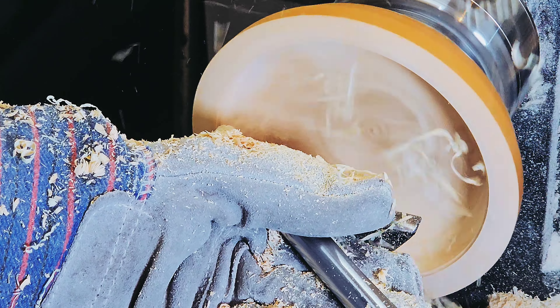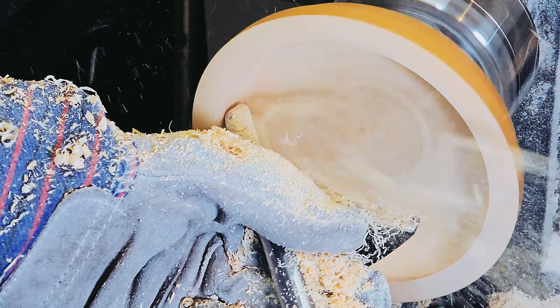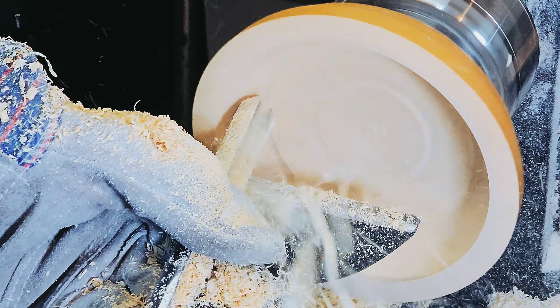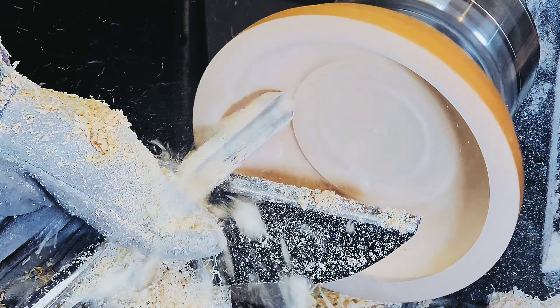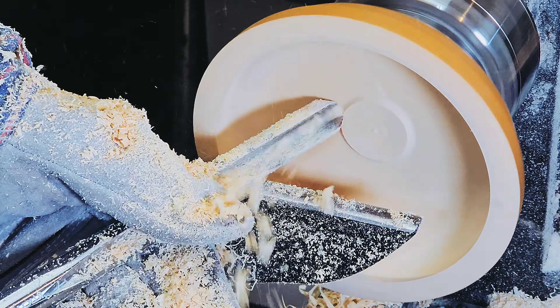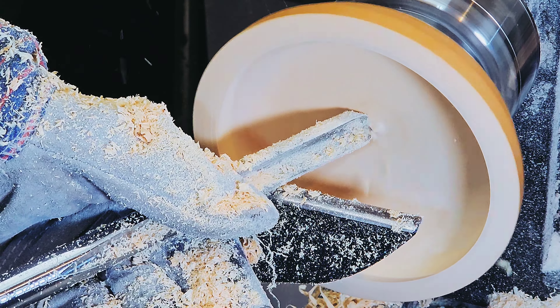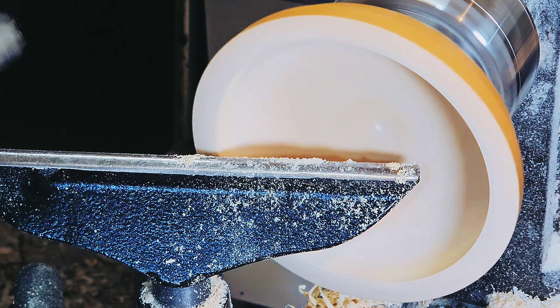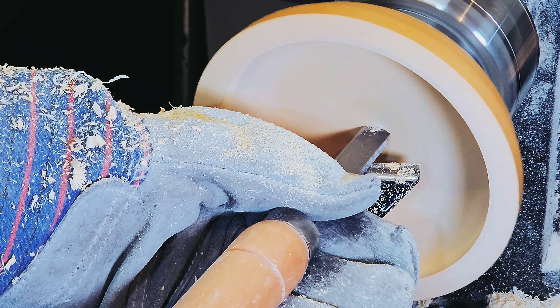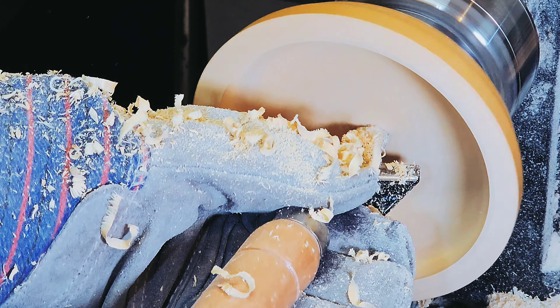Here's one last big cut for the inside, then a little scrape. To finalize the shape, especially the bottom, I switch to a round nose scraper.